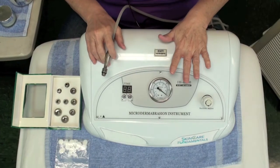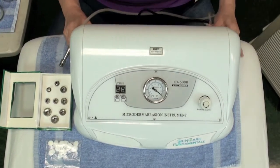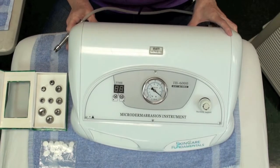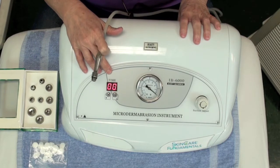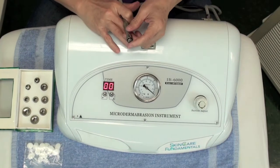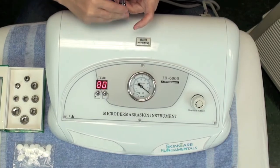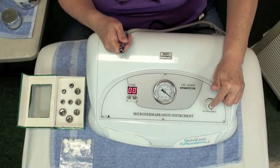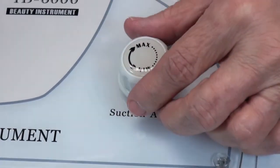This is the diamond tip microdermabrasion machine. There is a power switch on the back — you're going to turn the power switch on back here. It also has a timer on it, and you need the timer to be on because right now it's at zero. In order for any suction to come out, it also has a PSI stat here for your suction, whether you can go higher or lower.